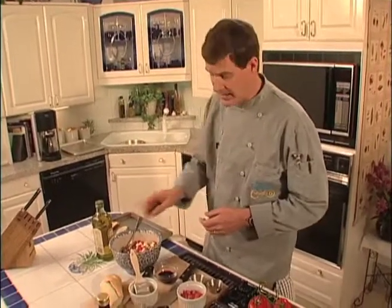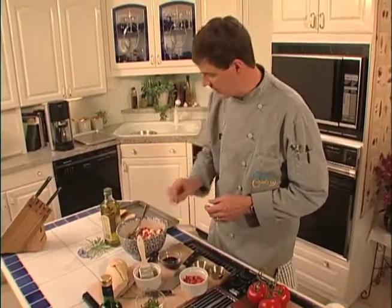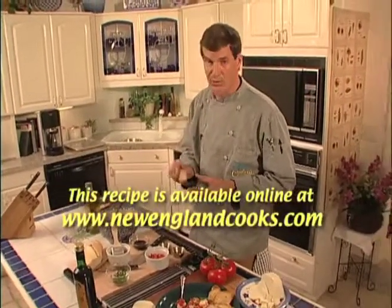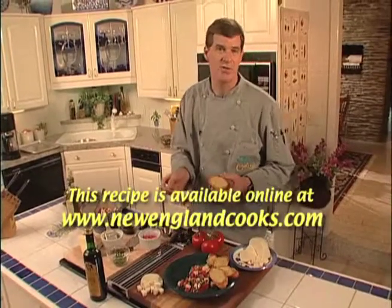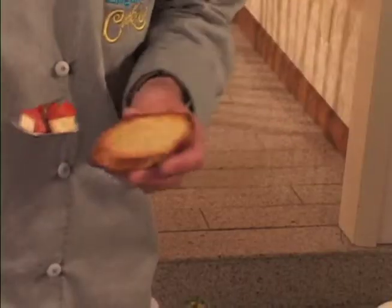I've sliced a fresh baguette, brushed it with a little olive oil and garlic, and run them under the broiler until they're nice and golden brown. All that's left to do is sit back and enjoy — maybe as a first course, or with a salad or a glass of wine. It's bruschetta. We'll see you next time, right here on New England Cooks.